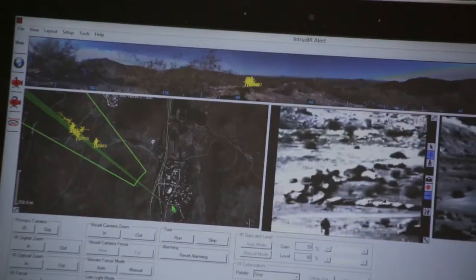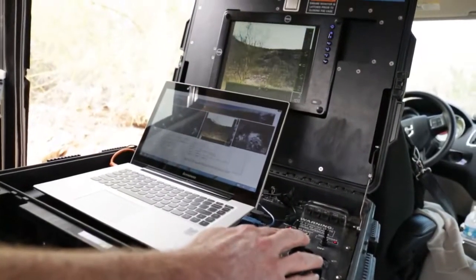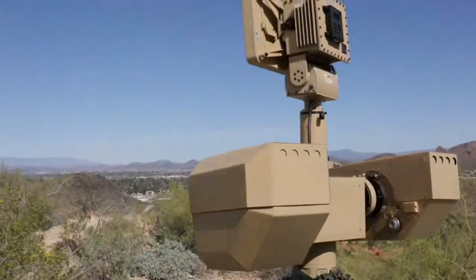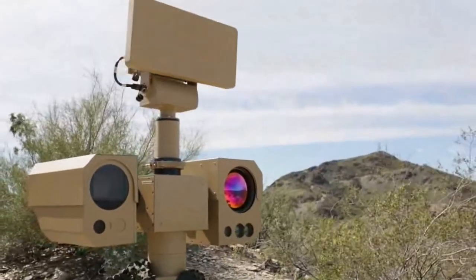All of this is easily managed with IEC's intruder alert command and control system, which allows the operator to do simple point-to-click movements on the interface, slewing the camera to known locations or allowing the radar to automatically slew the camera to a target.